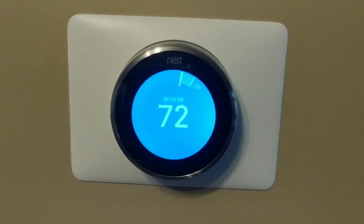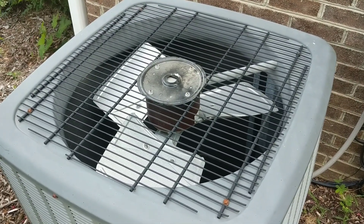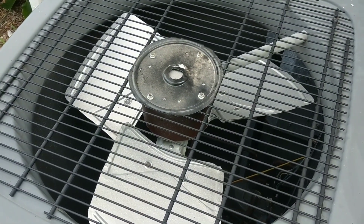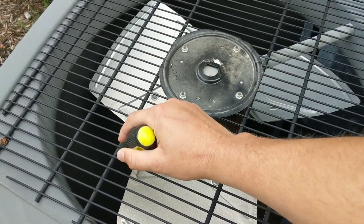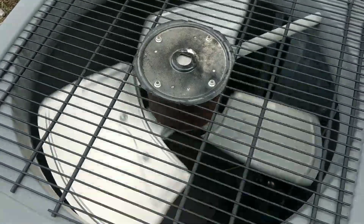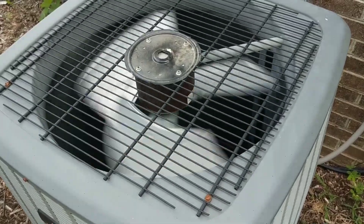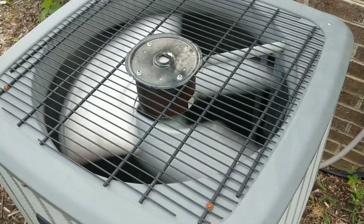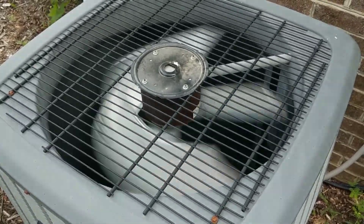Next, walk outside to the unit. Here's what we call the stick test — I'm using a screwdriver. You can hear the fan wanting to start, and the reason it's not starting is because the capacitor is bad; it doesn't have enough juice to kick-start it. What I'm going to do is take my screwdriver and turn the fan counterclockwise — push it to the right — and once it gets that little bit of help, it's able to take off and do its job. You can feel hot air coming up, and you'll get clean air inside.